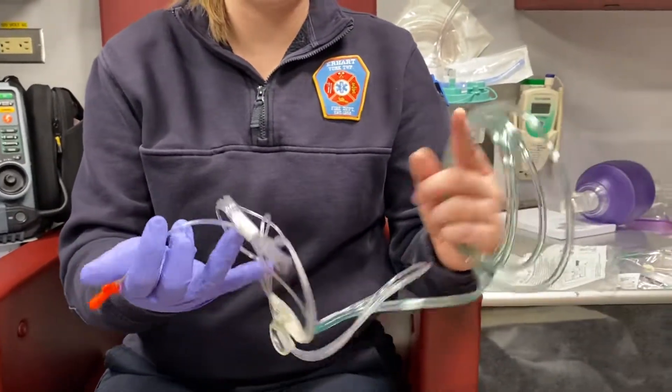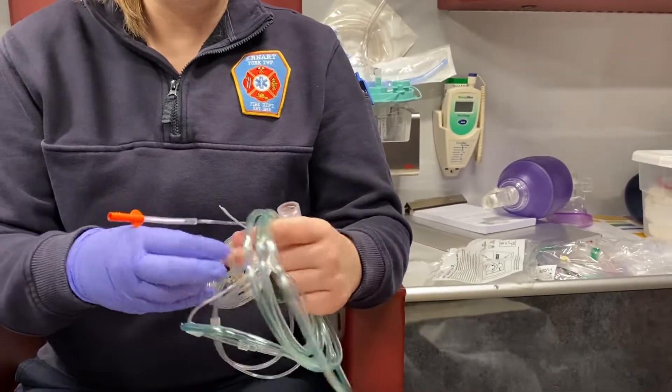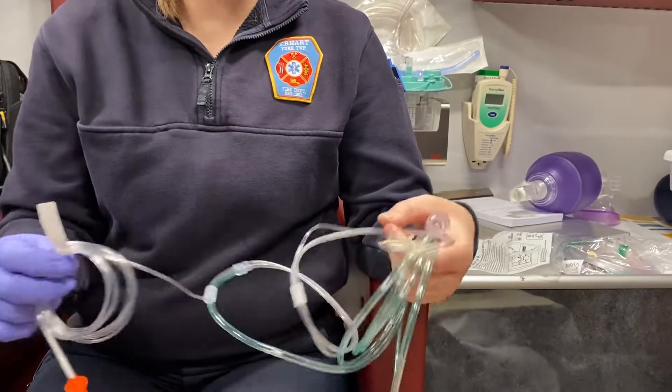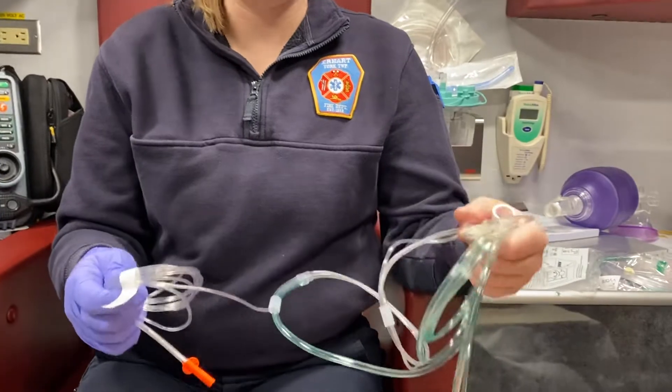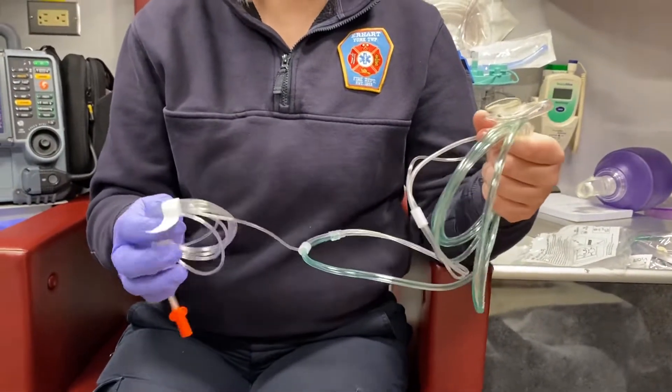This white tube is going to plug into the monitor to get your waveform capnography reading. You don't have to use the waveform capnography — it'll still function as a nasal cannula without it. You can also use it as waveform capnography without putting on oxygen.